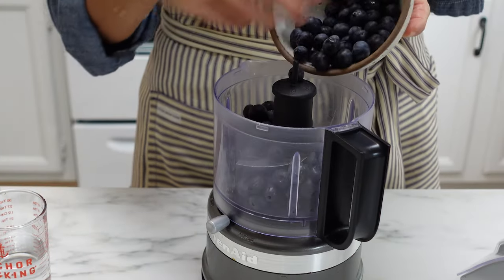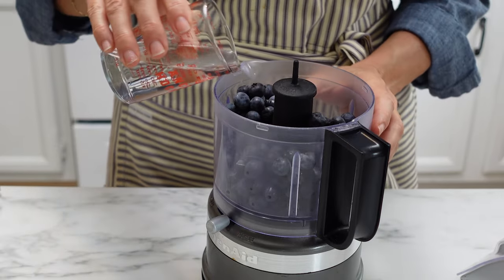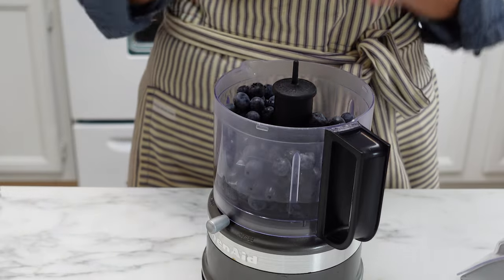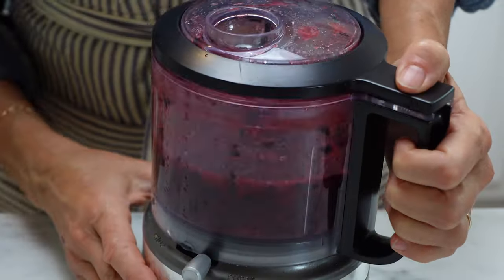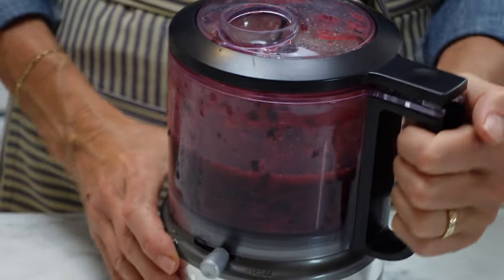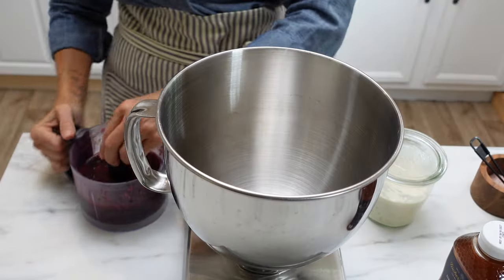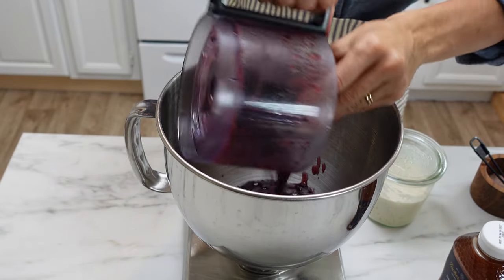The first thing you want to do is to purée your blueberries. You can use fresh or frozen — thaw them out if they're frozen — and add water. It's in the recipe how much you need to add. This essentially is going to be the liquid for our bagel dough. You're going to use a pint or 275 grams of blueberries and about 80 grams of water.